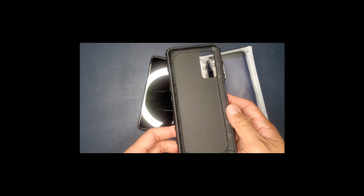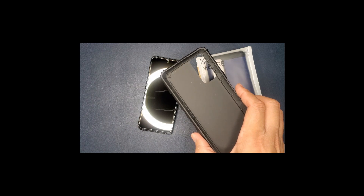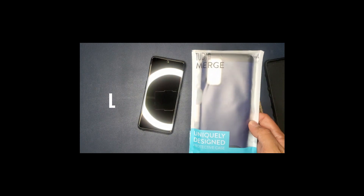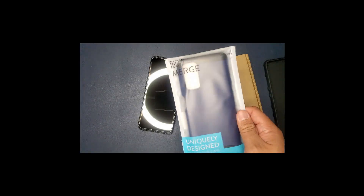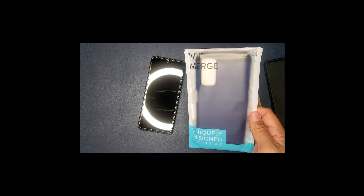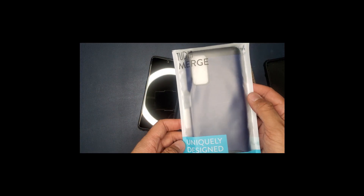So I went ahead and searched online for different cell phone covers and I did find two that I would show you guys here today. The first one is from the manufacturer Tudia. Now this one does come in different colors — I got the blue and black, but they also have black, rose gold, and slate. So let's go ahead and open this one up and I'll show you how this looks on your BLU G91 Max.